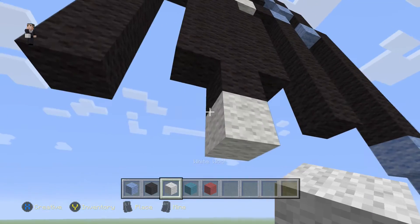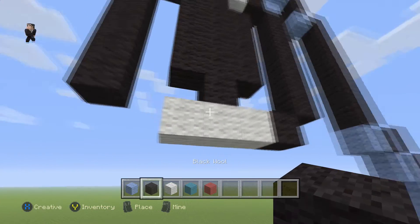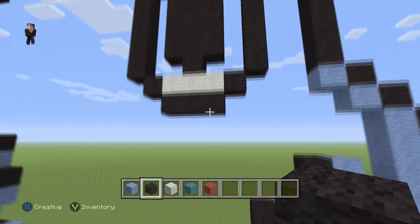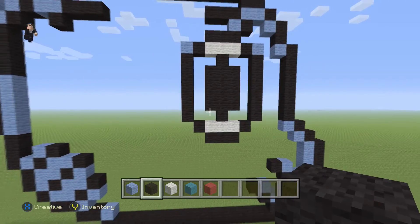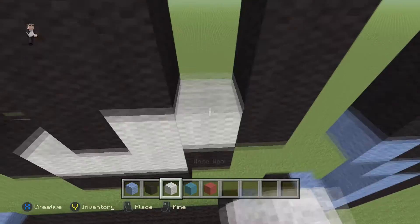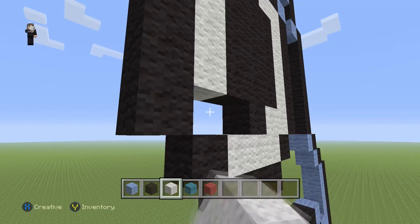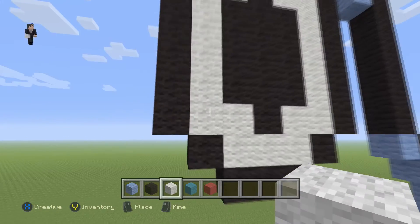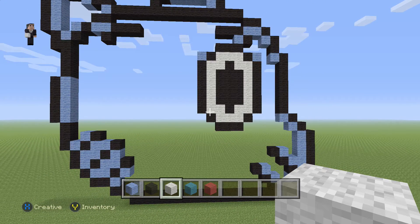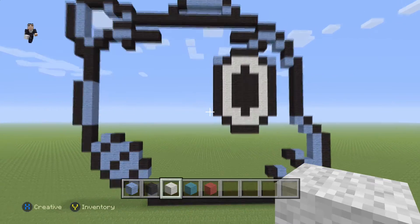Let's add three more white wools on the bottom with a black wool on the right, on the left, and also on the bottom — and that's going to be one of his eyes. We're going to fill it in with white wool right now so it looks nicer, because it looks super creepy with all those empty blocks. Once we fill it in with white wool, that's going to be one of his eyes — really happy with how that turned out.